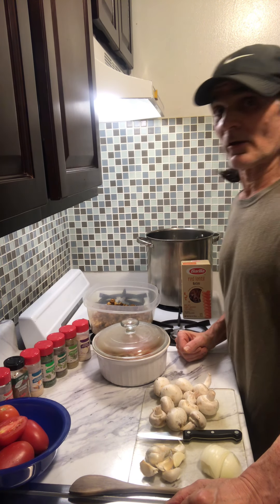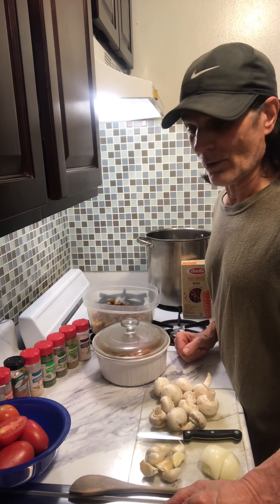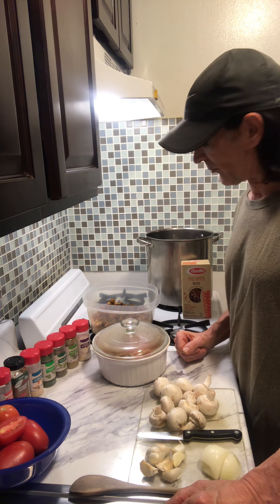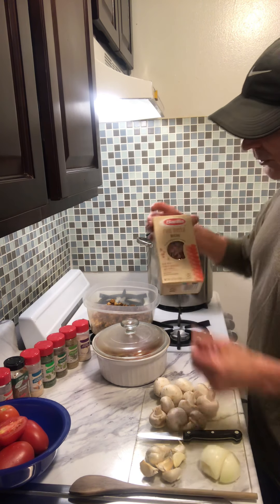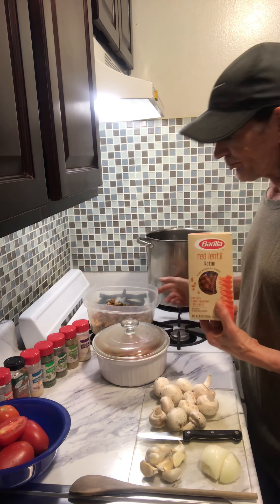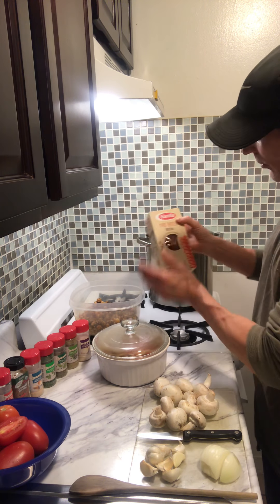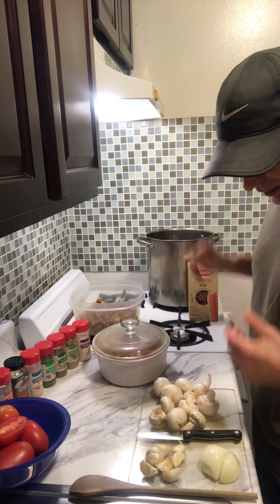Hey, welcome back. Mike here, and this is another meal that I make all the time — it's really easy and fast. I'm using red lentils and chickpeas. You boil this, it takes about 7-8 minutes.